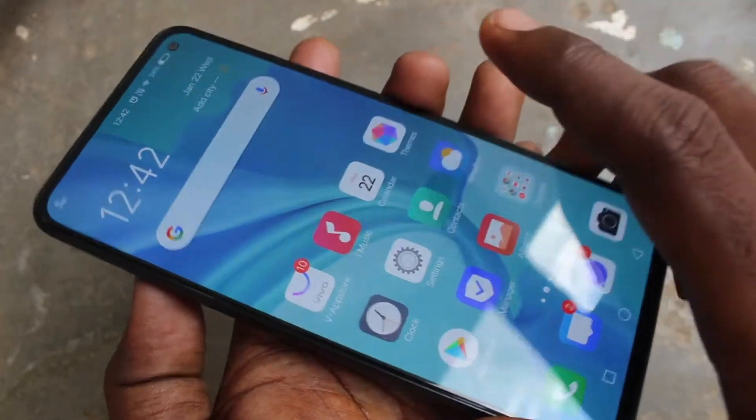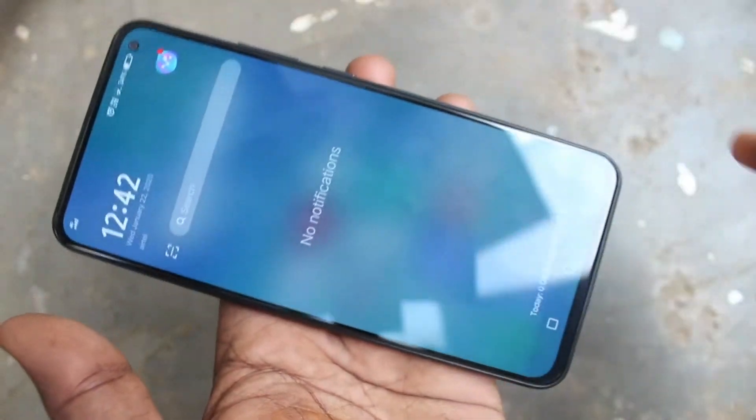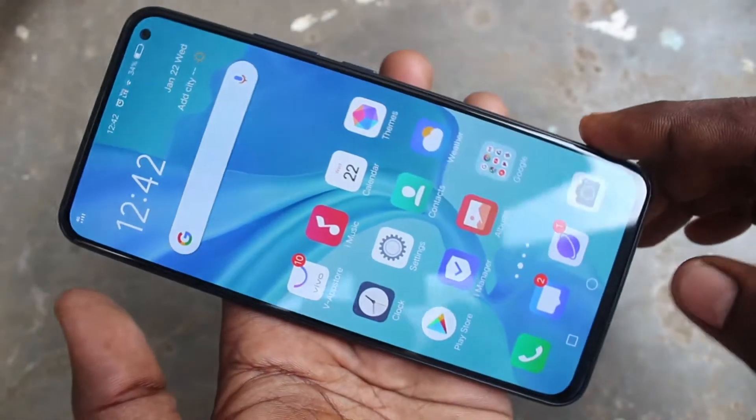Hello friends, welcome to Famous Tech. This is the Vivo V17 smartphone. In this video, you will learn how you can activate the 48 megapixel camera on your Vivo V17.